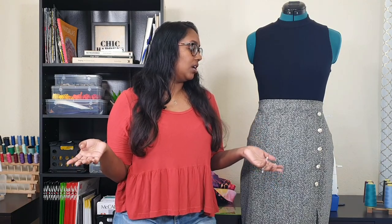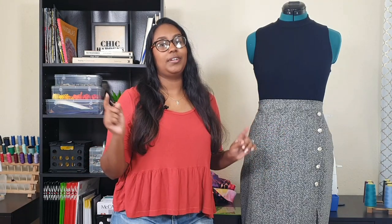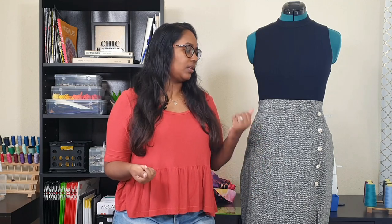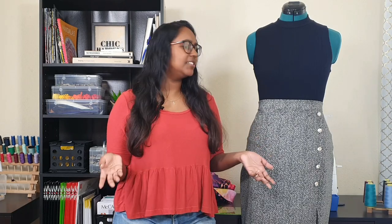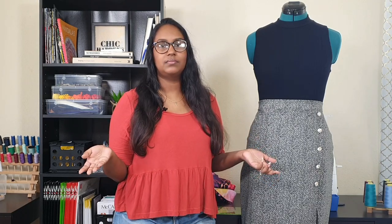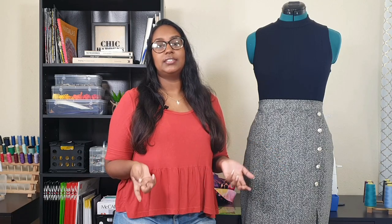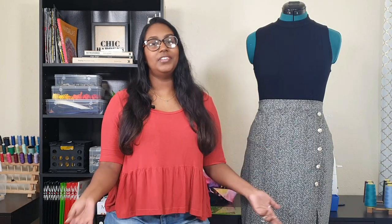Apart from that, everything else went smoothly and it came together very well. The change I made with the slit - Erin recommends you sew down the slit 10 inches. I did mine 11 inches at first just to see, and then when I tried it on I decided to do another inch, so I sewed mine down a total of 12 inches. The lovely thing about this pattern is that you can customize the slit to your desired coverage.